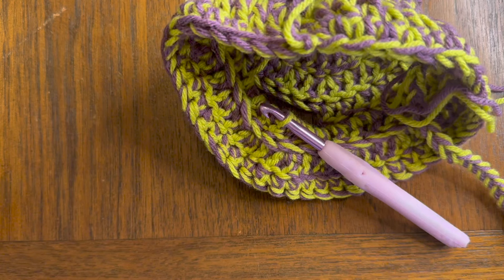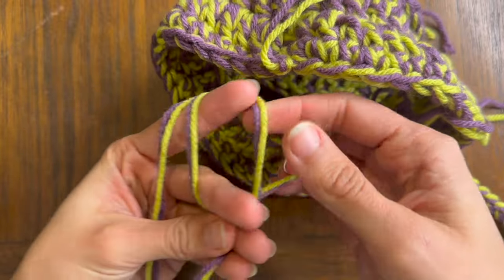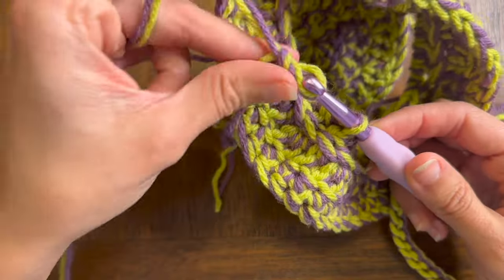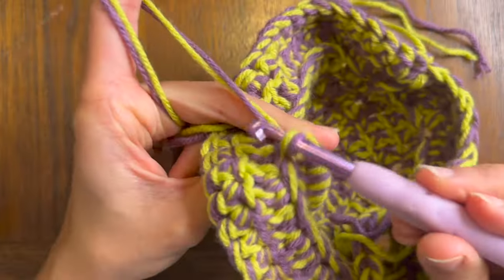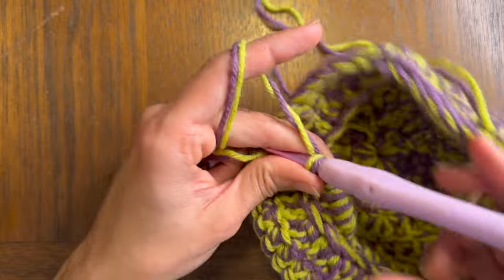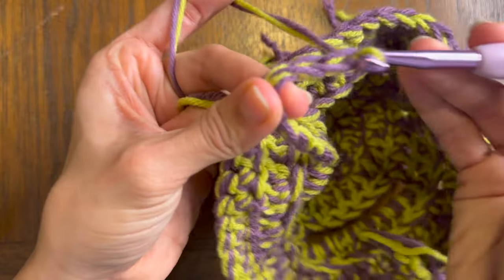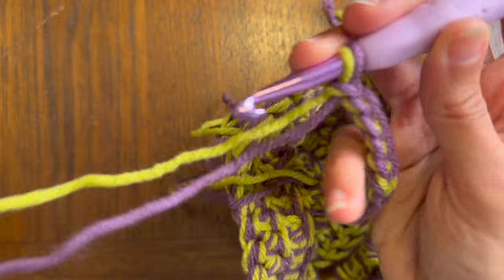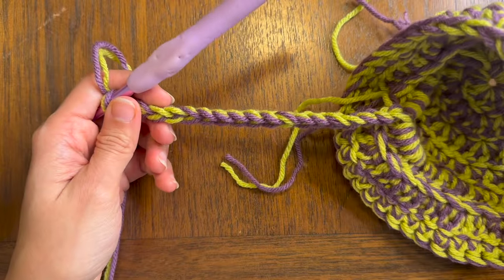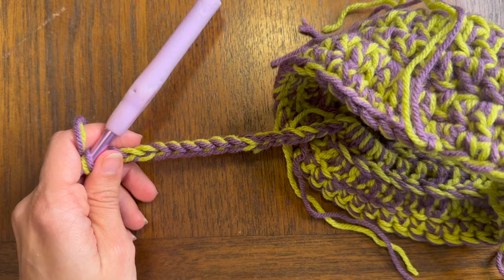Start with a slip knot to attach the yarn and pull it through where your hook was, then chain one to secure it. Essentially this is just chains — on my side I did 32. You want to chain as many as you need so that you can tie it under your dog's head. I like doing a little bow tie and leaving them hanging a little long, but they can be shorter — that depends on you. I chained 32 here and I'm going to do the same on this side, then thread the ends and show you what it looks like.